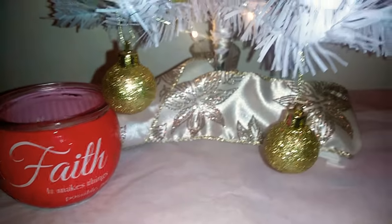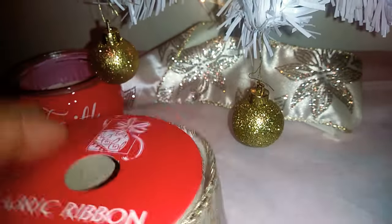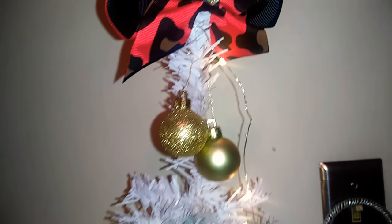I did put the ribbon on the bottom, which is this ribbon right here, and it is fabric ribbon. I put that on the bottom and I put like this little white paper for the bottom of the tree. And then this is just a hair piece that I made into an ornament.